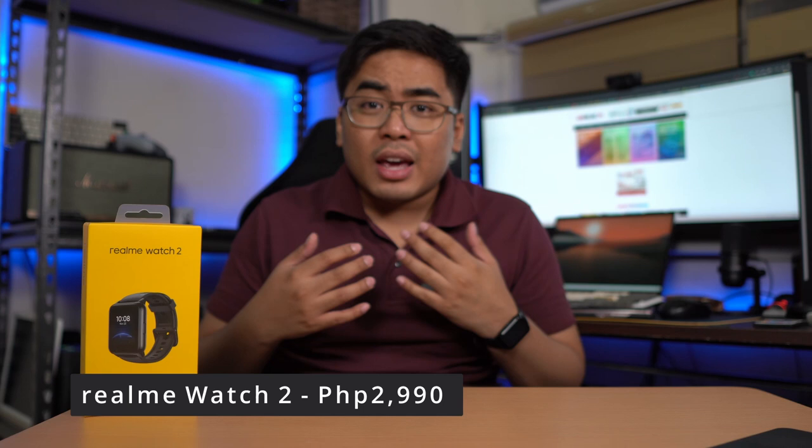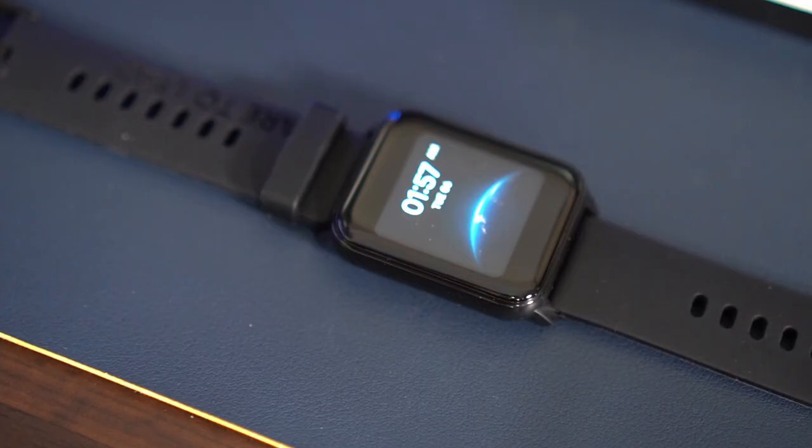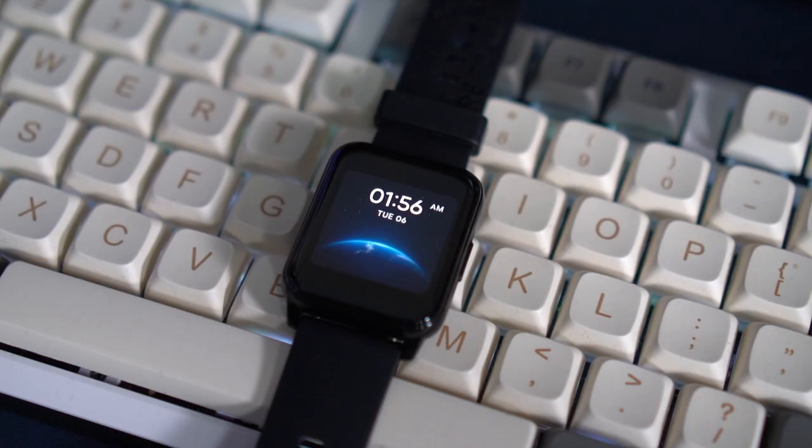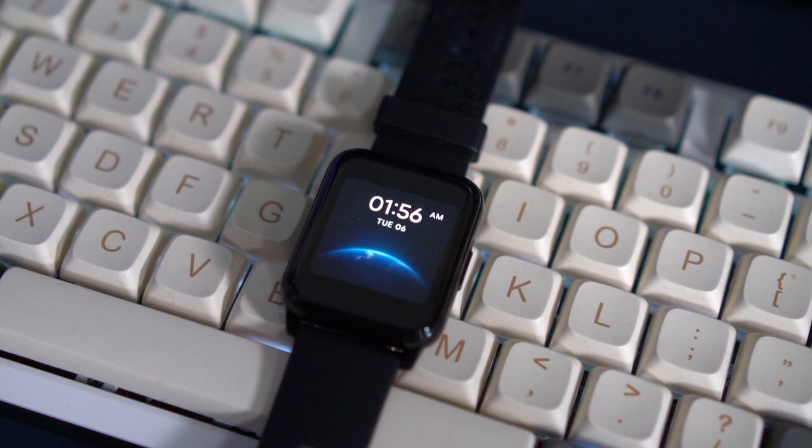So that's it dito sa ating Realme Watch 2. Before we end, I just want to share with you the price. According to Realme, as of this recording, hindi pa officially launched ang Realme Watch 2 sa Pilipinas, but the price of this one is 2,990 pesos — it's really affordable and very reasonable para sa kanyang features. And if you're watching this right now, you can get this one this July 7 at 1,000 pesos off, so basically you can get it for 1,990 pesos at Lazada and Shopee.